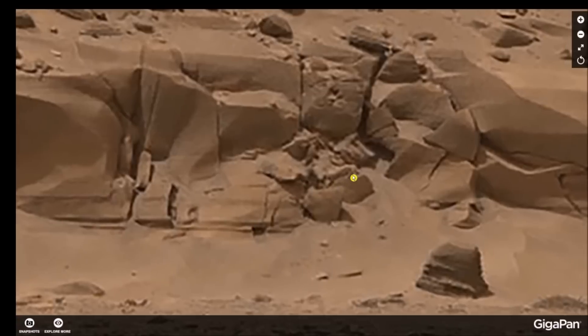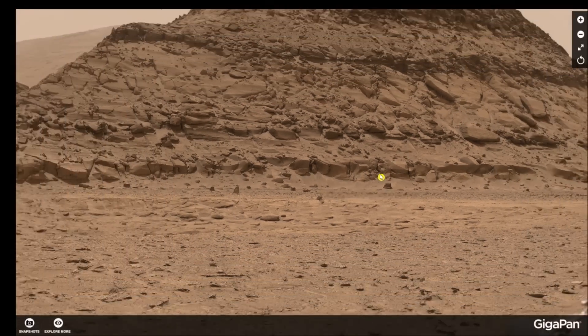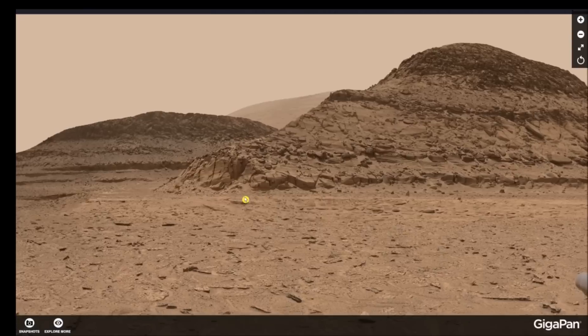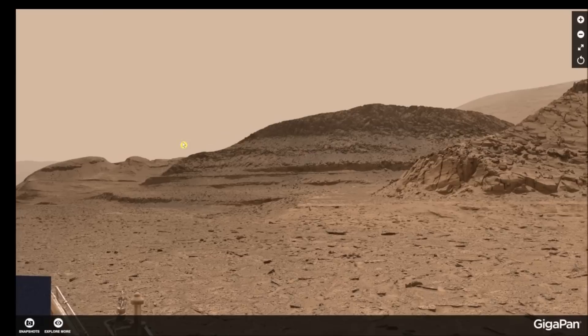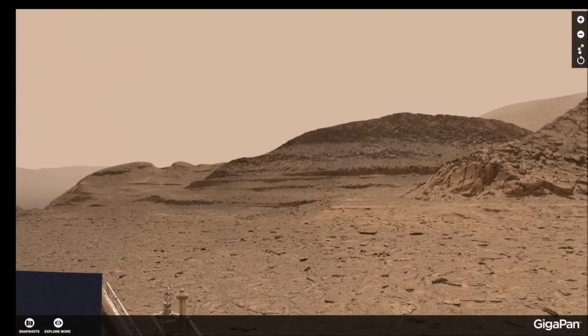Other stuff to the right — it's all over this gigapan. I don't believe for a moment that this thing is a mountain at all. I believe this is absolutely some kind of structure. I'm going to show you the platform — look at the edge going all along the length of this thing. I think this is an actual structure; I think every one of these are structures and they're just making them look like actual mountains, but they're not.